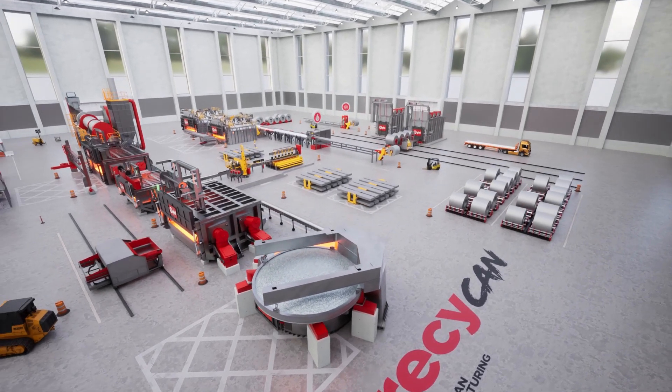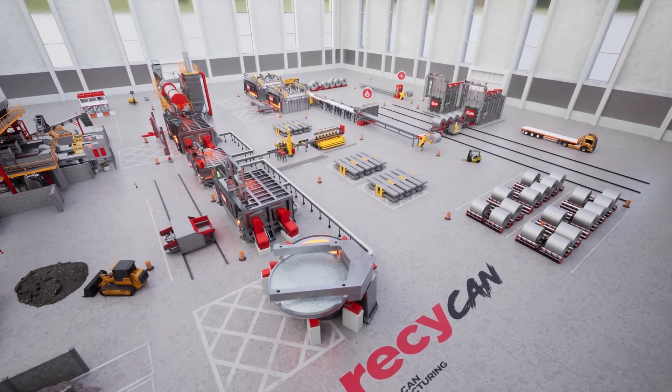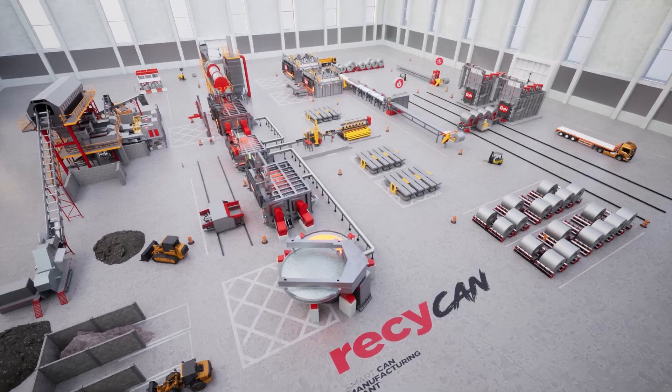Unlock the potential of high-grade cans with our cutting-edge smart plant, fully integrated, that covers all aspects of aluminum can recycling.